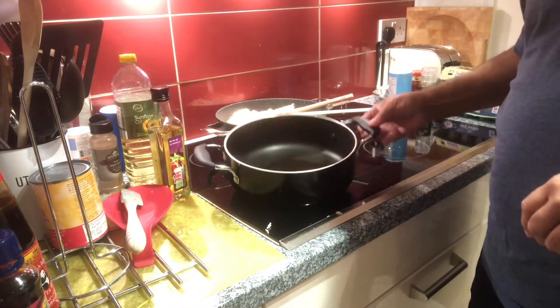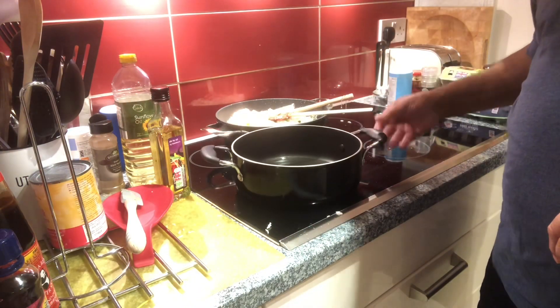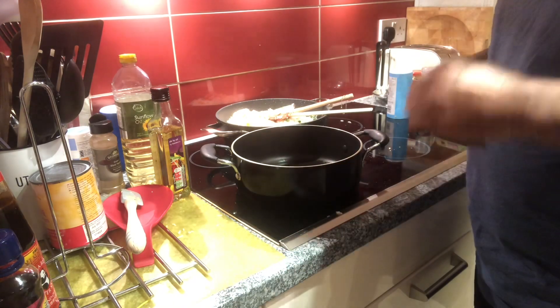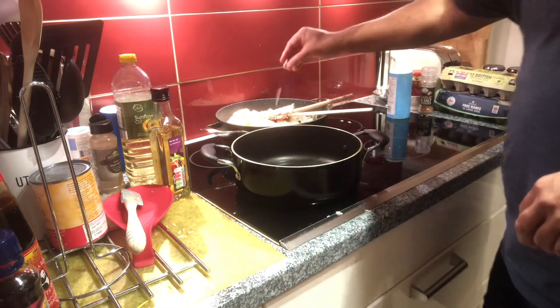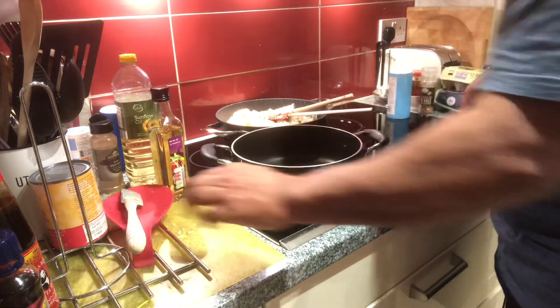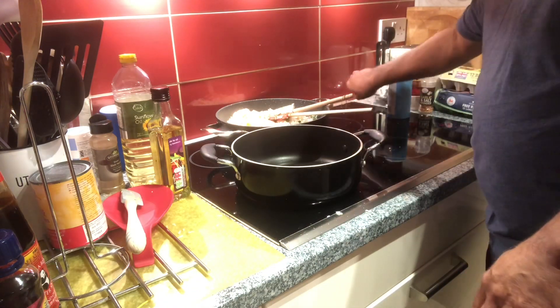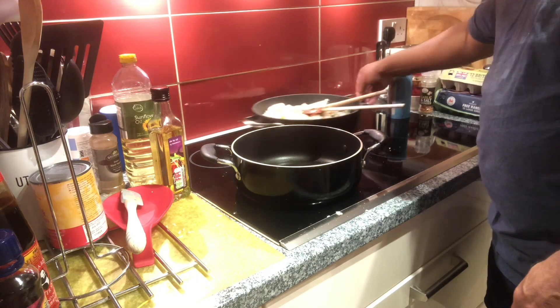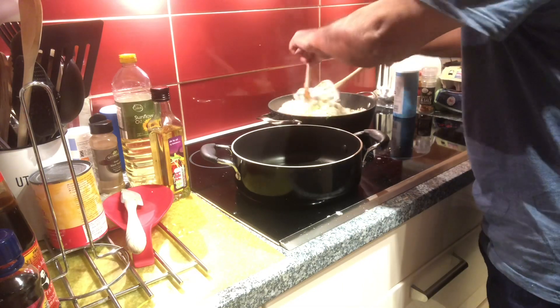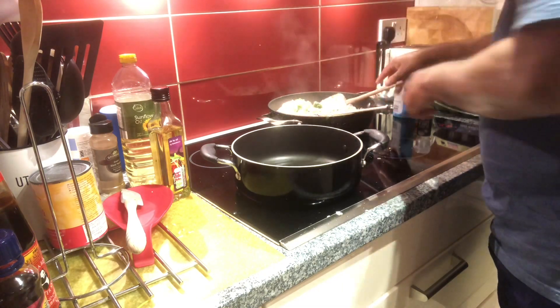Right now I'm going to do the stir-fried vegetables in here, and I'll put the back ring on very low heat just to keep the rice that I've cooked already warm — so that's still there.